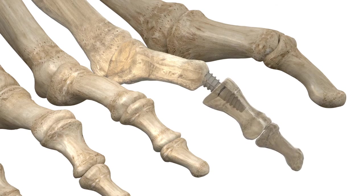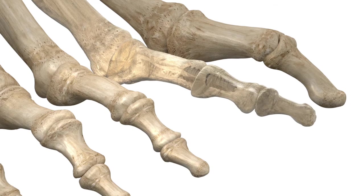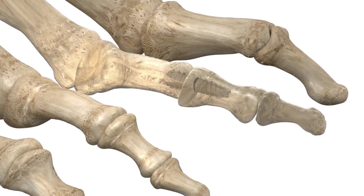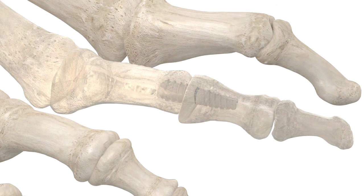Reduce and press fit the implant into the proximal phalanx until the reamed phalanxes are opposed. Ensure that all three barbs of the proximal implant are inserted into the proximal phalanx. Close two barbs using standard surgical procedure.